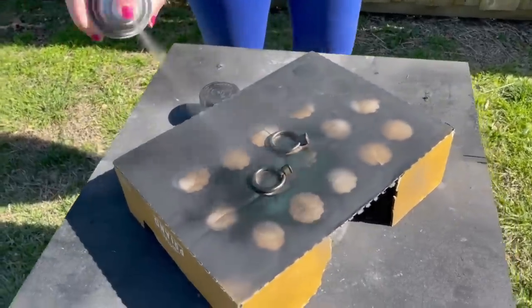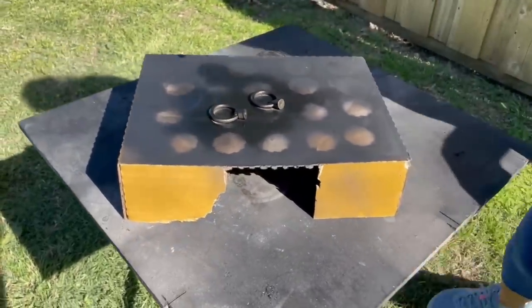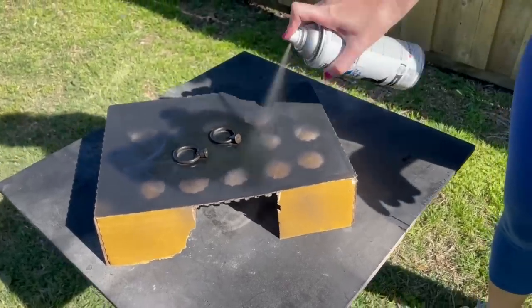I gave the original hardware a good clean and then used some flat black spray paint, giving these guys two good coats for full coverage.